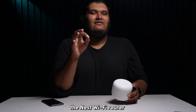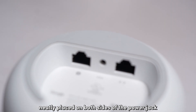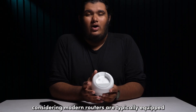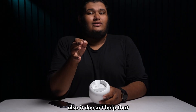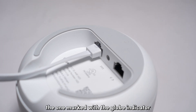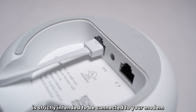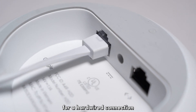The Nest Wi-Fi router has two Ethernet ports neatly placed on both sides of the power jam. Two ports might seem a bit underwhelming considering modern routers are typically equipped with multiple Ethernet options. Also, it doesn't help that of the two Ethernet ports available, the one marked with the globe indicator is strictly intended to be connected to your modem. So you're left with only a single Ethernet port for a hardwired connection.